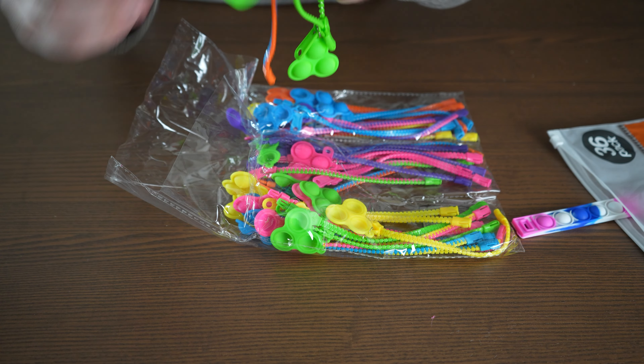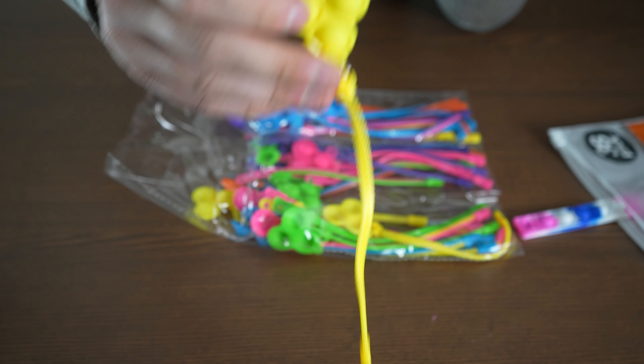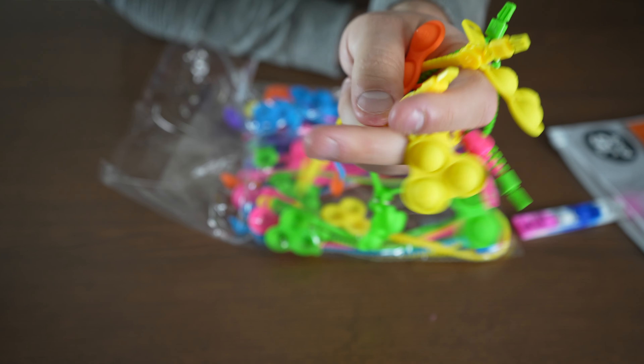There are other colors, and you can see there are different size pops as well. This is a 2-in-1. There's a triple yellow right here. So if you're trying to put kids into groups, or maybe you're using these for a corporate event, they work great for that.